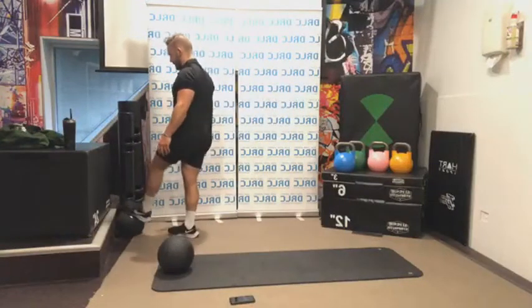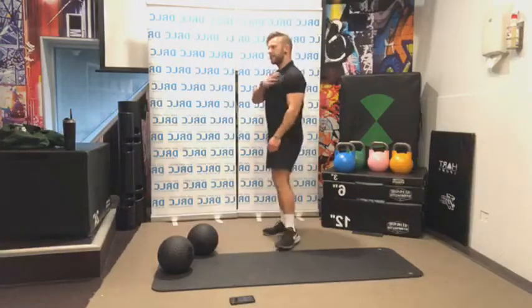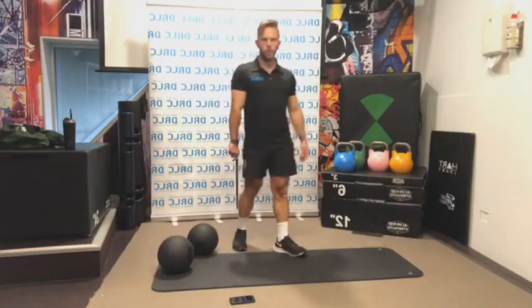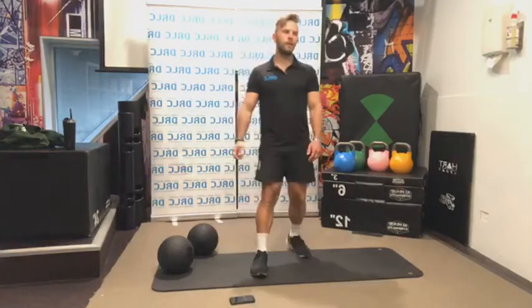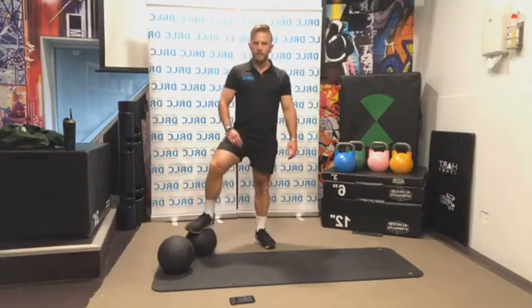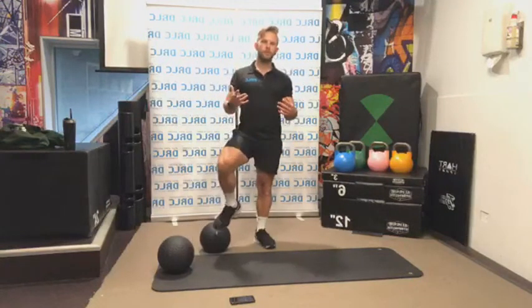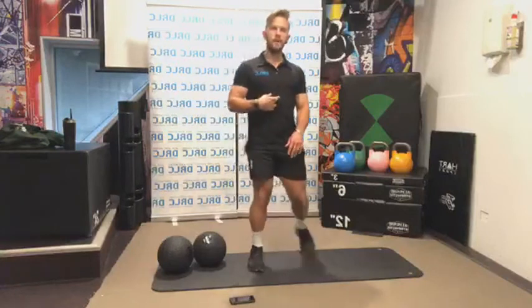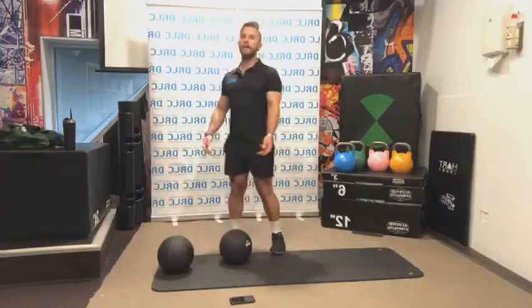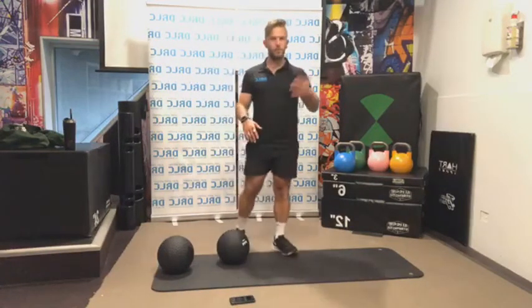Very good — one last exercise, guys. We have overhead press, getting back into the shoulders. I hope you've enjoyed today's session — a little bit different from our HIIT sessions. Not big jumping movements or fast movements, nice and strong and controlled. This is how I normally train myself — circuit-based strength training, which keeps the heart rate elevated while also working on strength and function.